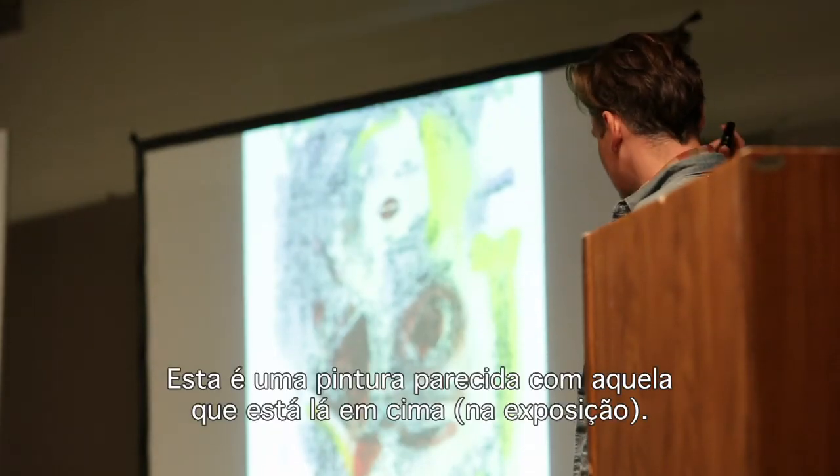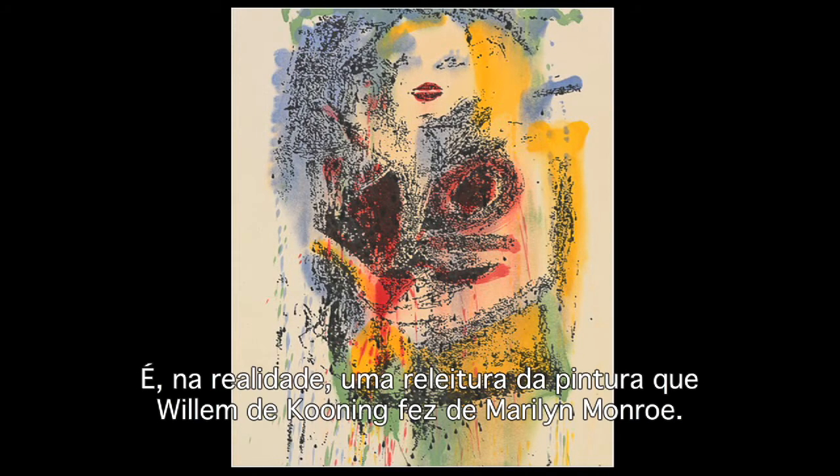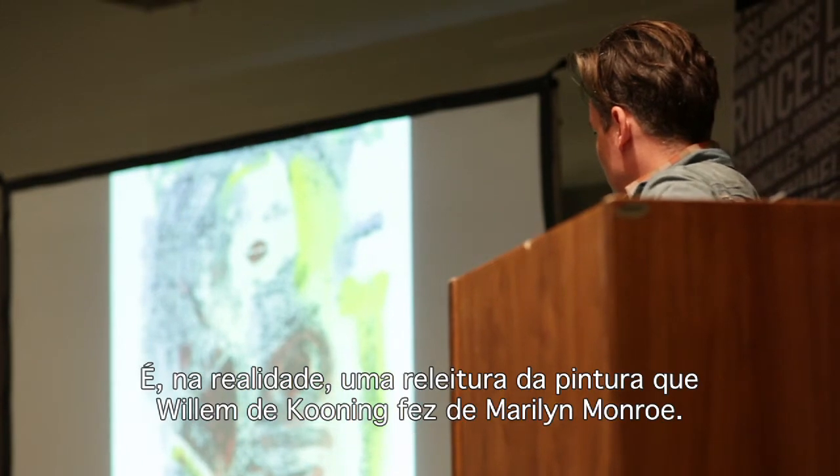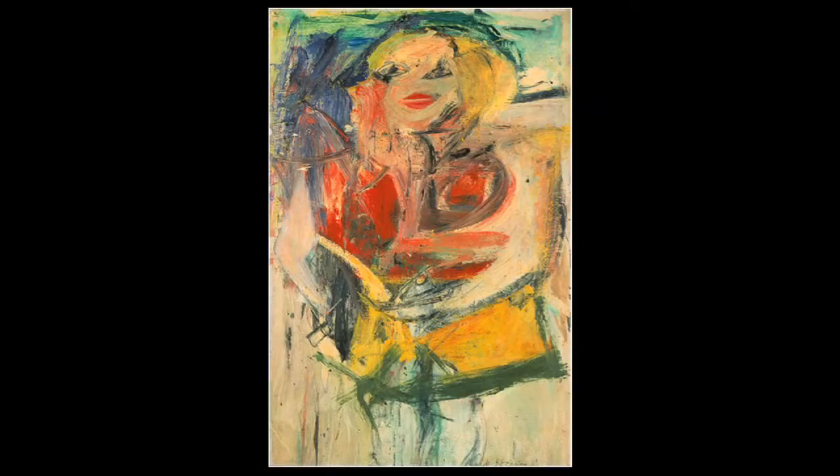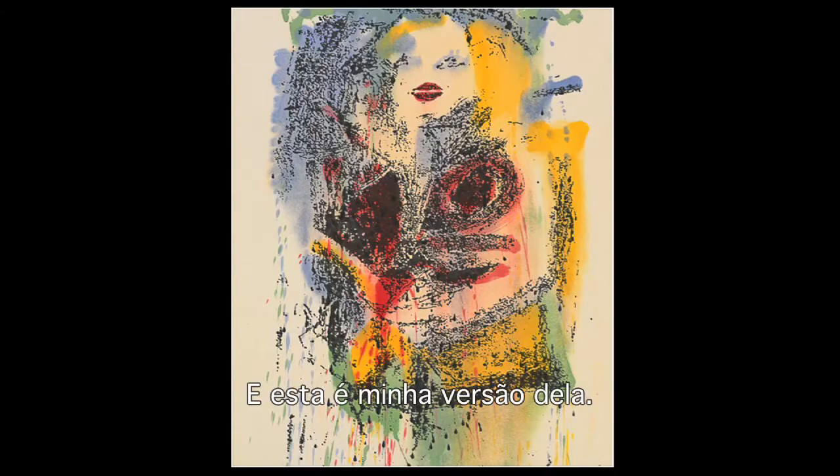This is a painting similar to the one that's upstairs, and this is in fact a remake of Willem de Kooning's painting of Marilyn Monroe. That's his original painting and this is my version of it.